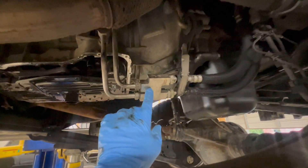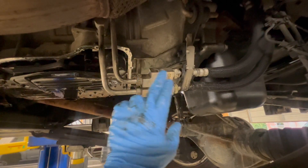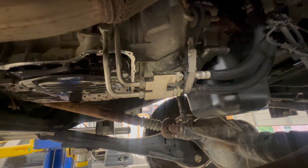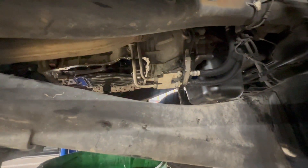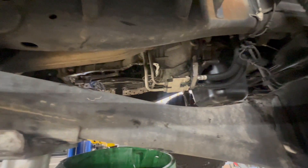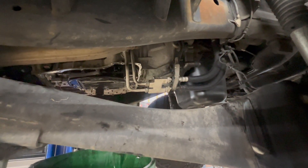We're going to get rid of this factory thermal bypass valve and go with a BD Diesel, which does not have a valve in it. It will allow the fluid to constantly flow through the transmission cooler at all times and doesn't have the risk of the valve getting stuck. The only purpose of the factory one is to get the transmission up to operating temp faster, but it can also get stuck and cause your transmission to run hotter, especially when you're towing.